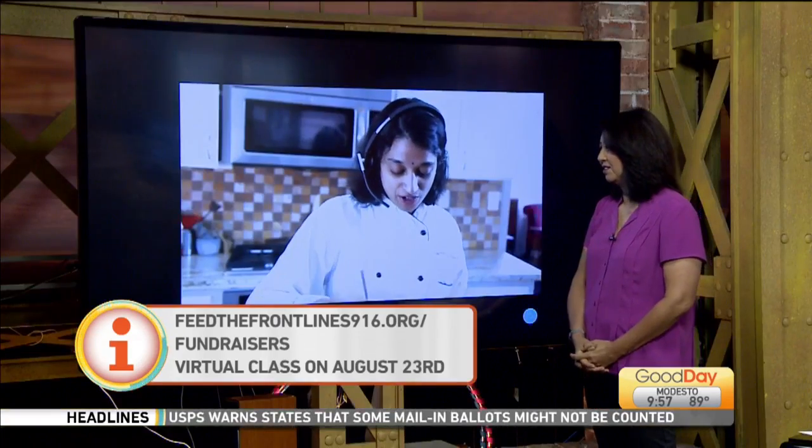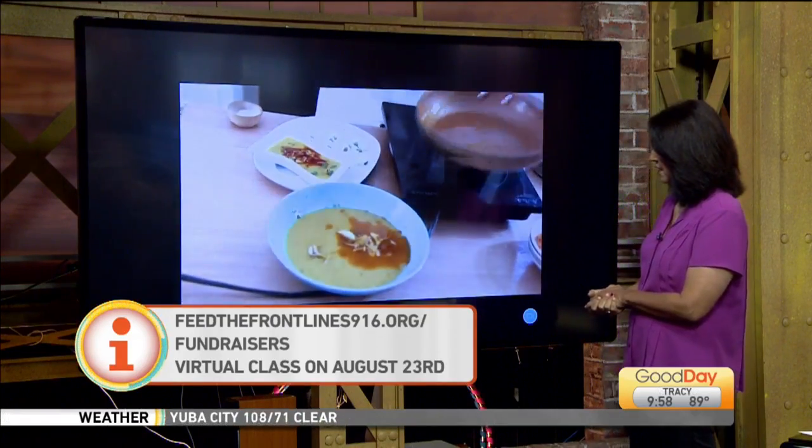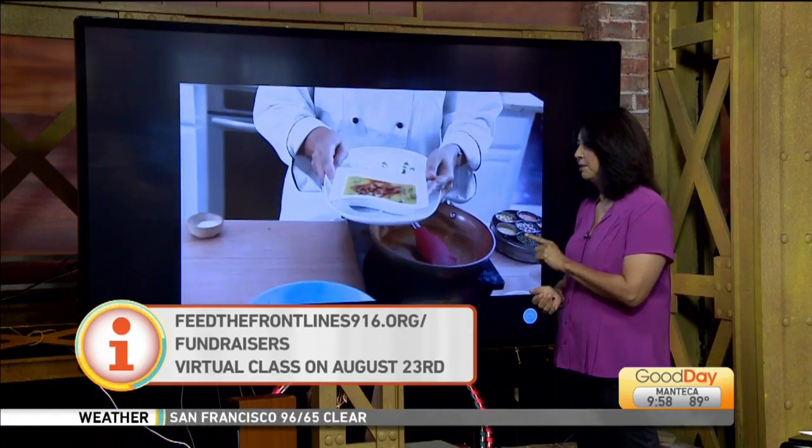So we figured, okay, you're going to donate, so we're going to give you something back — we're going to be offering this cooking class. Wonderful. We'll talk to you in just a little bit here and talk more about the kids classes that you can sign your kids up for coming up.